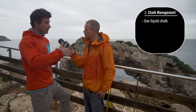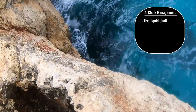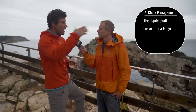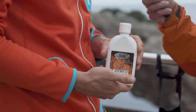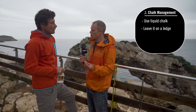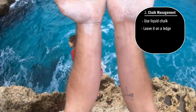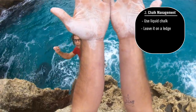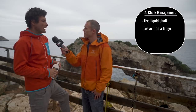I would recommend liquid chalk. I always leave it on the ledge at the beginning of the climb — lots of climbs have a small ledge where you start. Liquid chalk is better than powdered chalk because it dries your hands first of all, and it also stays on your hands a little bit longer than normal chalk.